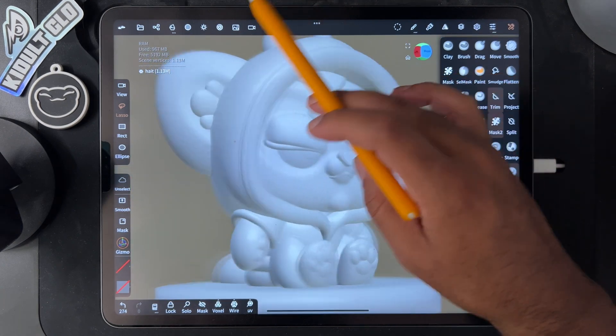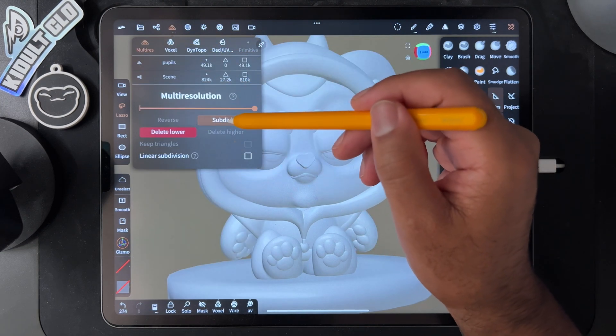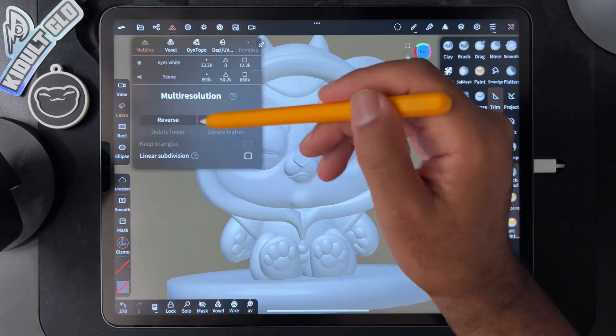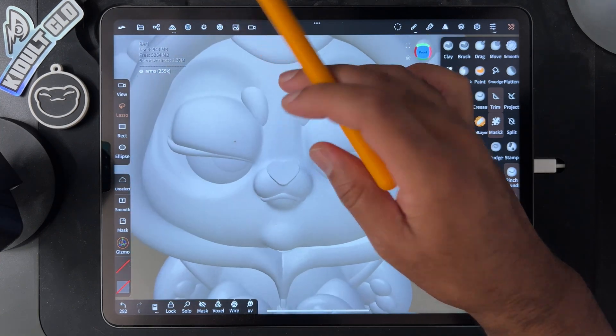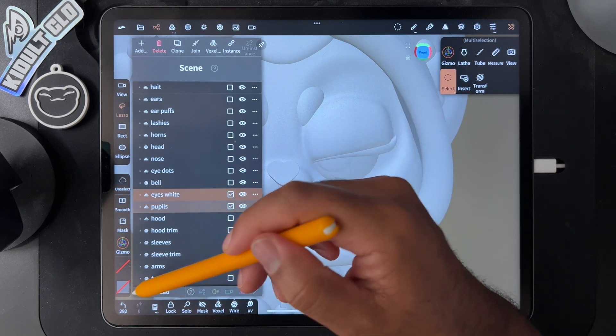Maybe I need to subdivide all these little pieces because these are all really small. So I'm going to try to subdivide all these little pieces. Let's see if I can get the eyes — the eyes are one of the biggest issues. We have the eye whites.